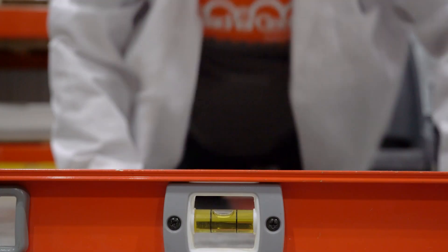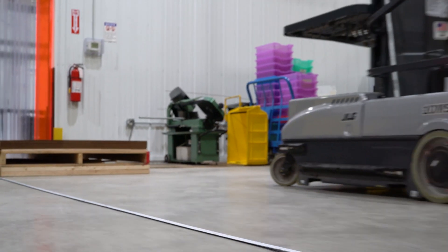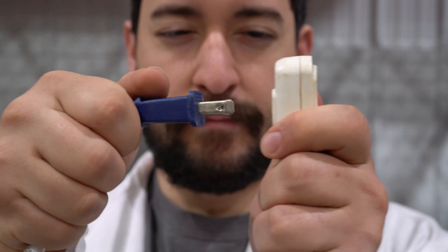With your sensor set up and ready to go, it's time to set up your track. There are a few things to keep in mind when doing so. You're going to want to select a smooth and flat location that's at least 10 meters or 30 feet in length. Next you want to set down your fan and plug it in.